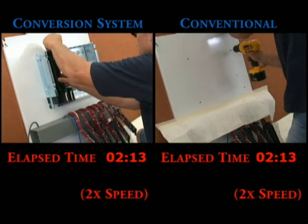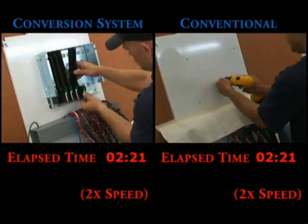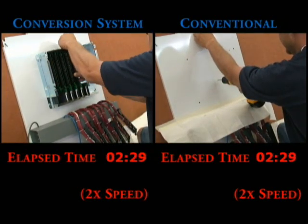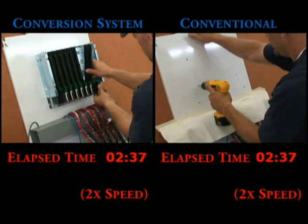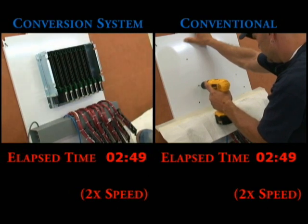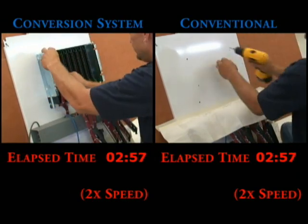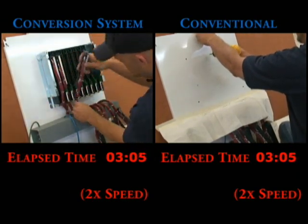On the conversion system side, they are now installing conversion modules. These will allow them to use the existing 1771 wired swing arms. Just snap them in and you are on to the next step. Meanwhile on the right, they are still drilling. With the conversion system, they just take the 1771 wired swing arms and push each into its associated adapter.